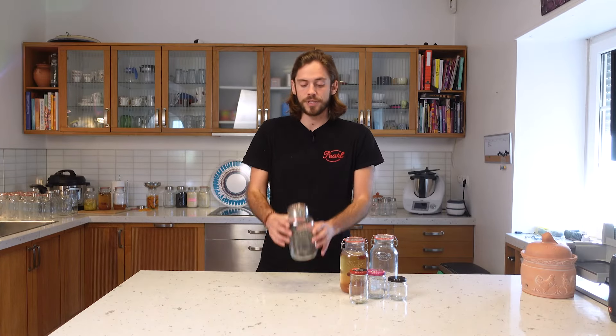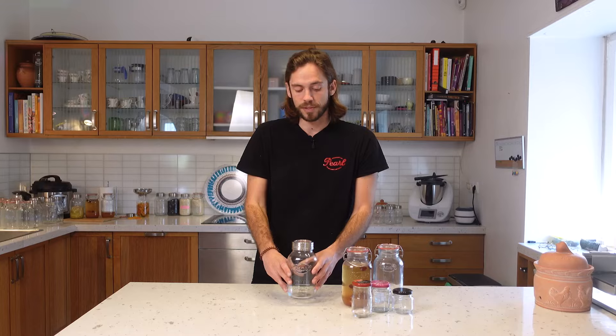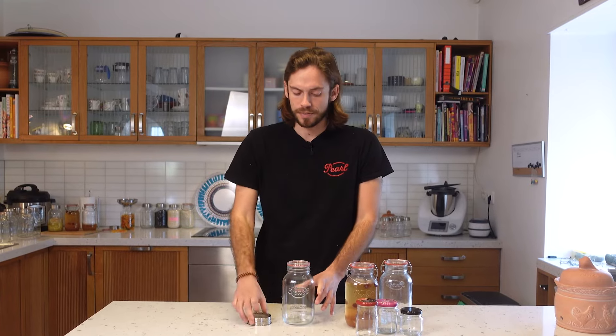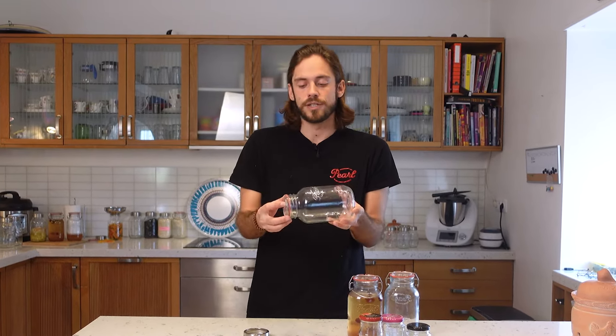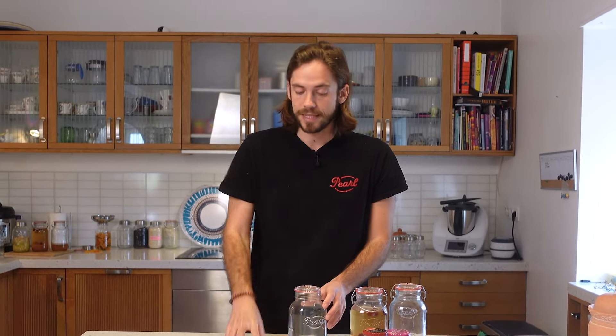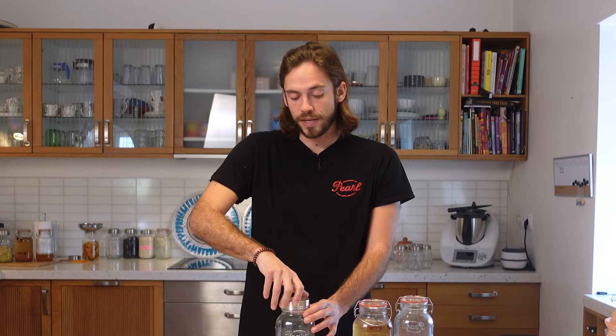Then we have another jar called the Sunny Cap — we call it that because you can look inside very easily from the top. The nice thing is that this also has a glass cap, meaning the whole inside of the jar only touches glass and the sealing ring. It doesn't touch any metal such as stainless steel — the stainless steel is only on the outside. For fermenting, I'm very comfortable with this because it's only glass and the sealing gasket that the ferment stays in contact with, keeping everything in a hygienic environment.